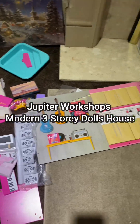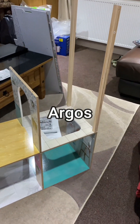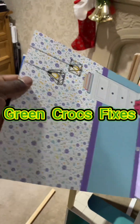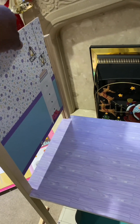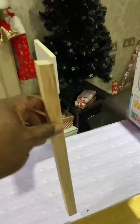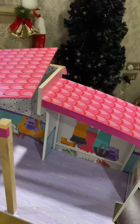Hi guys, in another video I've got this Fashion Mansion doll's house three-story from Argus, just constructing it here. As you can see, just putting the parts together - building it is fairly straightforward. Just putting one of the side panels in here and putting the back cover on, and here you can see me just fixing the roof panels on.